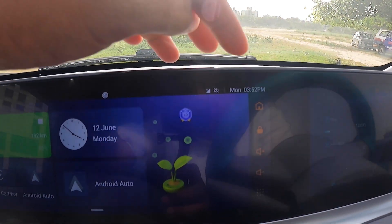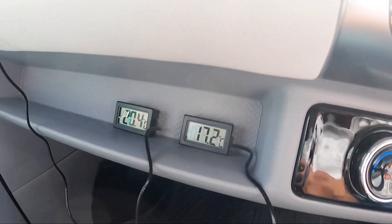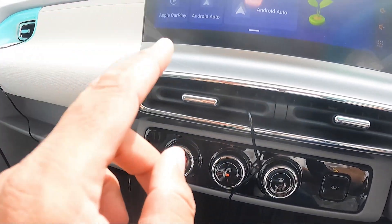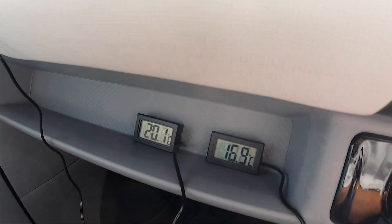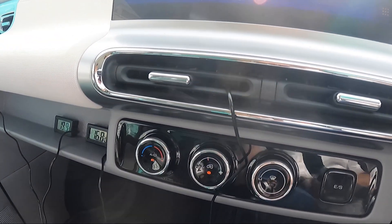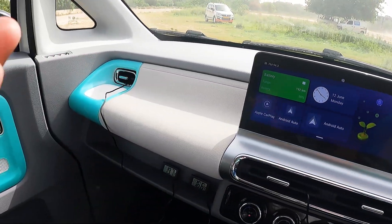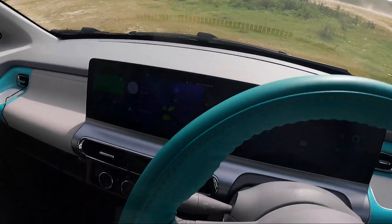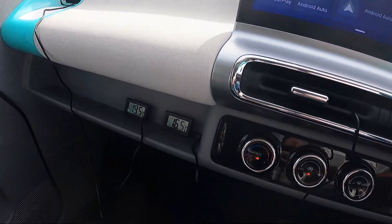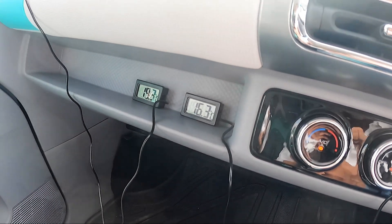Now look at this. Within two minutes, look at the drop in temperatures for the AC vents. 17 and 20 degrees. 17 is for the middle AC vent, 20 is for the side AC vent. So within two minutes, the AC definitely is working. This is an EV, so I can't rev it at idle while standing in neutral, but the AC seems to be performing super, super well.